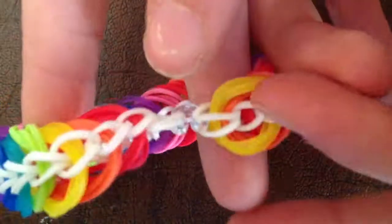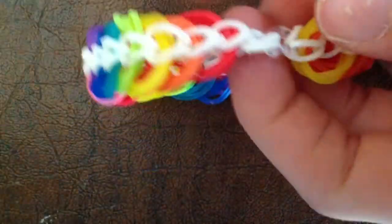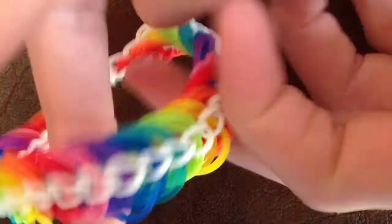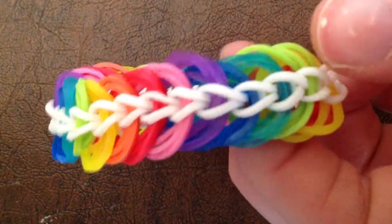What I just did was attach the c-clip. Doing all three rows was way too big for me, so I just shortened it up by finding a new hook to hook it onto, and that made it shorter. This is what it should look like when you are done with your whole bracelet. Thanks for watching guys, bye.